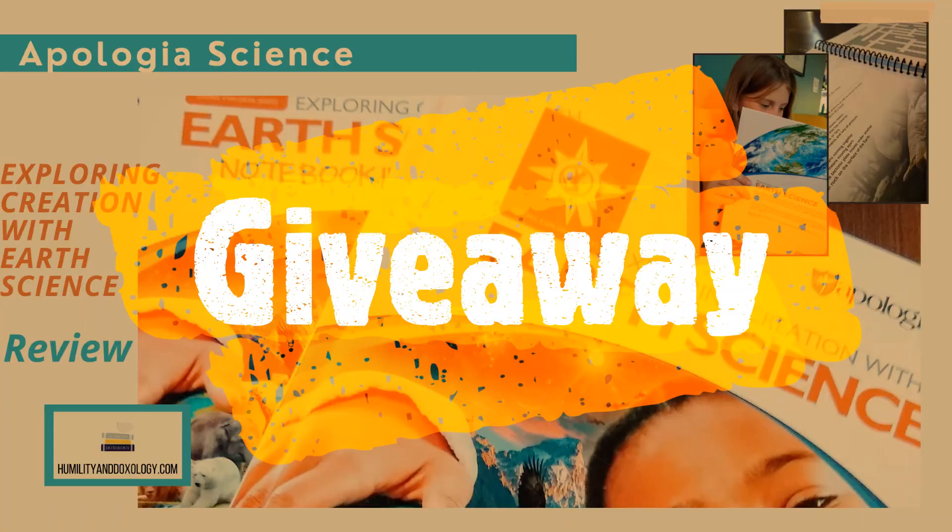If you want to learn more about Apologia Exploring Creation with Earth Science, see sample pages from inside the textbook, and enter the giveaway to get your own copy, head over to humilityanddoxology.com where I have a blog post with links to everything we've talked about here. Comment there or below in this video if you have any questions, and if I don't know the answer, I will find someone who does. Be sure to like this video and subscribe to my channel so you don't miss a single video from humilityanddoxology.com.